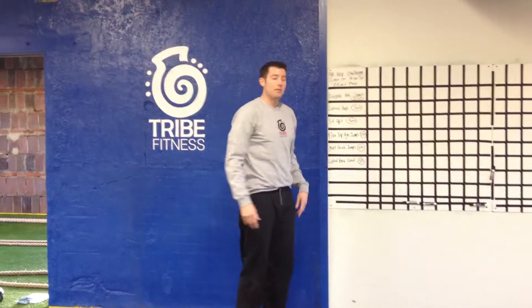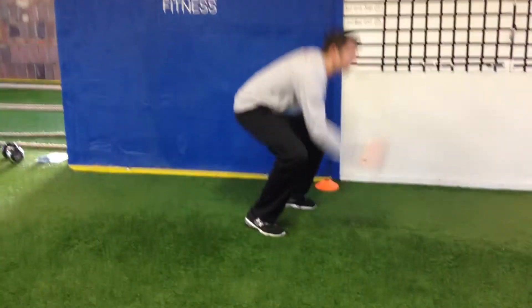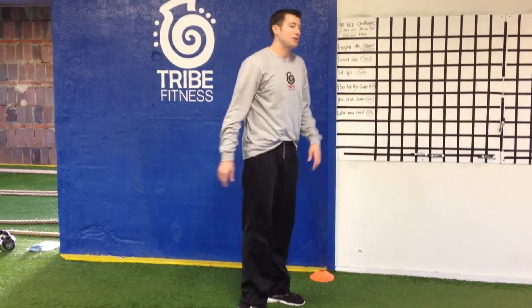Floor tap high jumps. This is coming down, touching the floor, coming up — tap the floor, coming up. You can alternate the hands as well, just getting as high as you can.